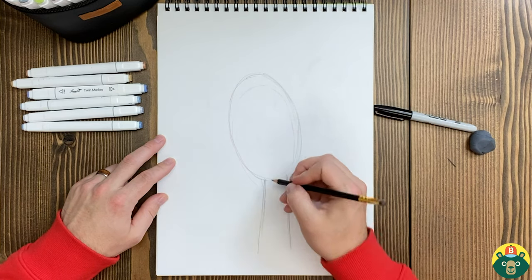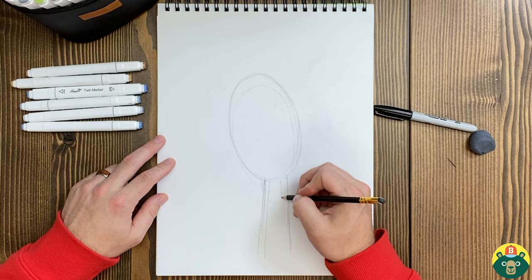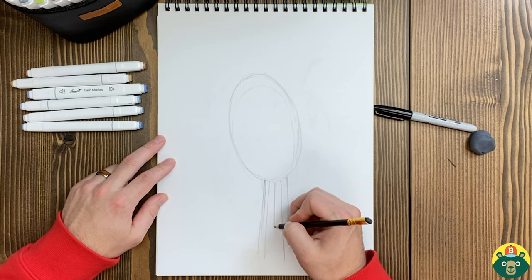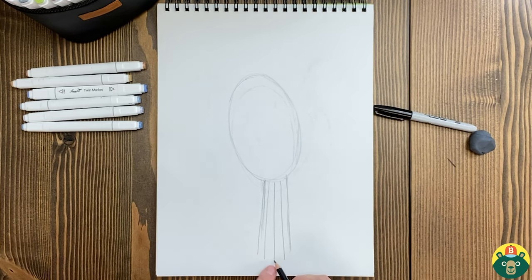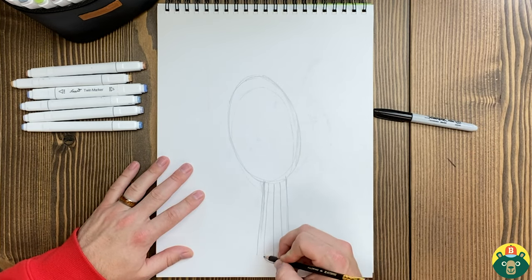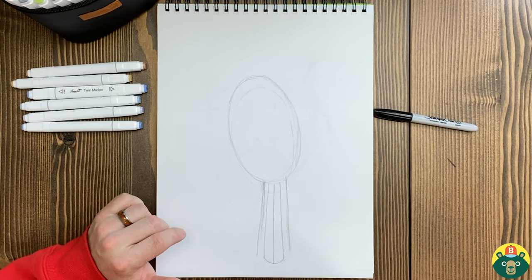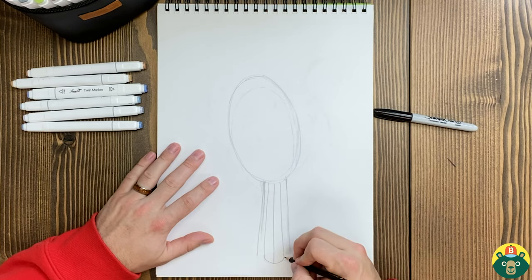I'll draw a line right there, another line in here, a little bit longer, another line over here, and then one right in the middle. I'm going to use these as a guide and get this tail done. I'll take this one and kind of do a U shape right there, and then we'll connect all of these. The reason why we're doing these lines will make sense in a little bit, because they have very specific markings on their feathers that I want to make sure we get so this looks just like a blue jay.